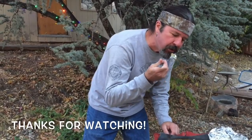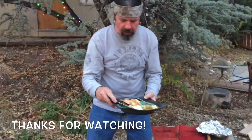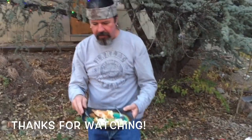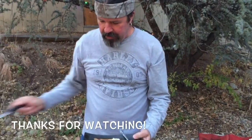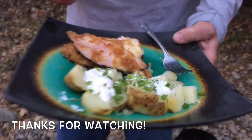Let's try these potatoes. Mmm, the flavor of that is so good. There you have it - chicken cordon bleu in the dutch oven, baked potato in the dutch oven. Gotta love cooking outdoors. I hope you like this video, we'll see you next time.